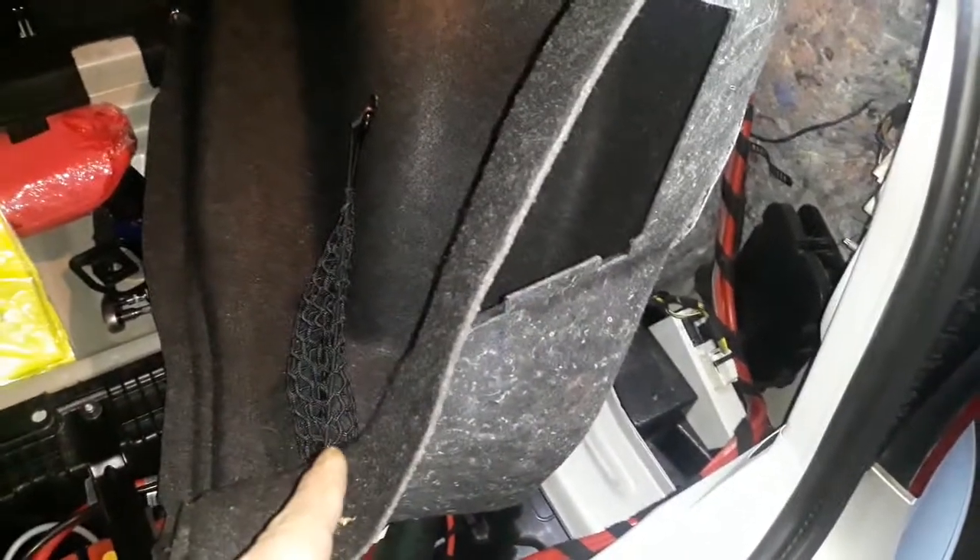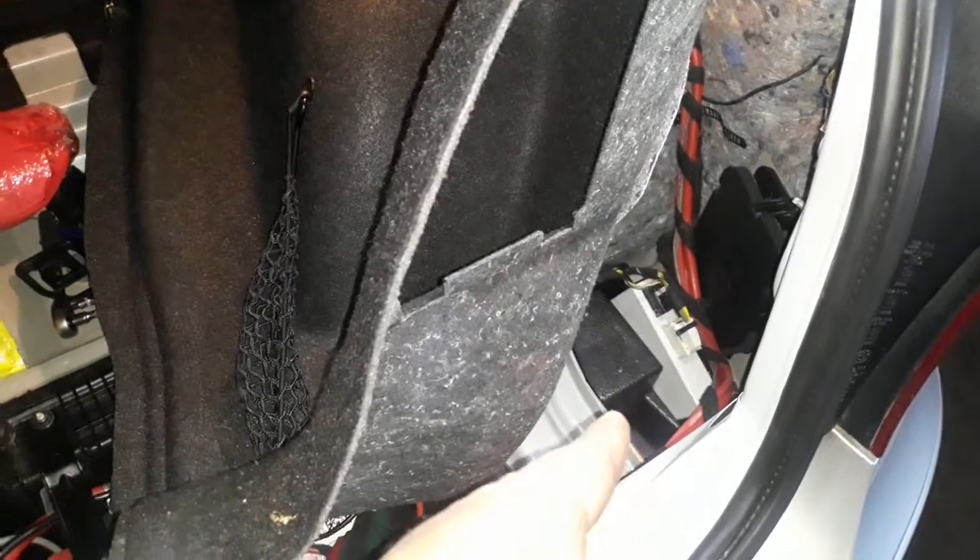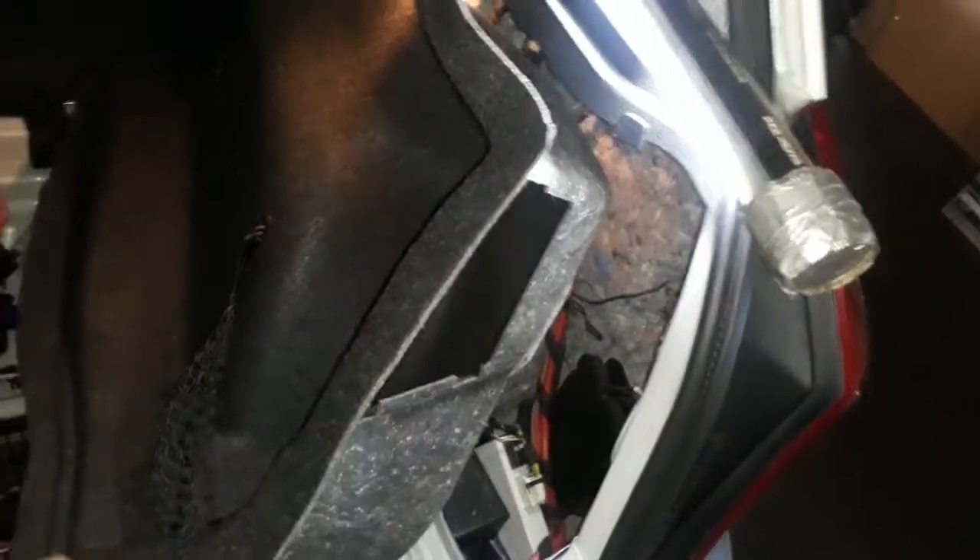The park sensor module is here in this corner. I removed one screw — box in box, okay — and I pull it from the bottom, like this, to get it out. So this is the park sensor module.